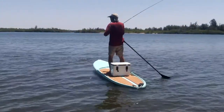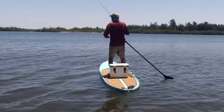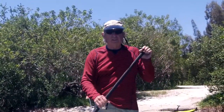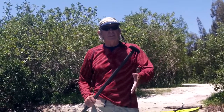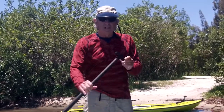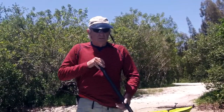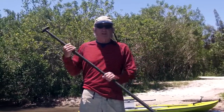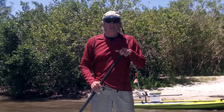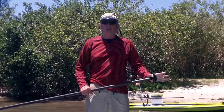I learned a long time ago that when you're fishing, as soon as you see a fish, the first thing you've got to figure out is what to do with your paddle. I had just laid it down on the board and hooked a big fish — a big redfish — and he was pulling the paddleboard, and my paddle fell off. It was a question of either leave my paddle or catch the fish. In other words, I was up the creek without a paddle.